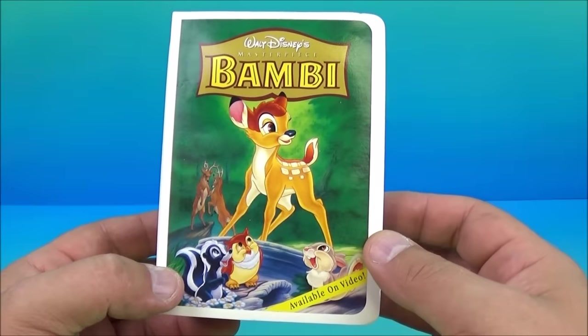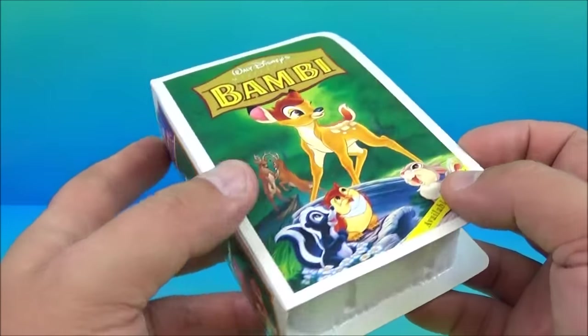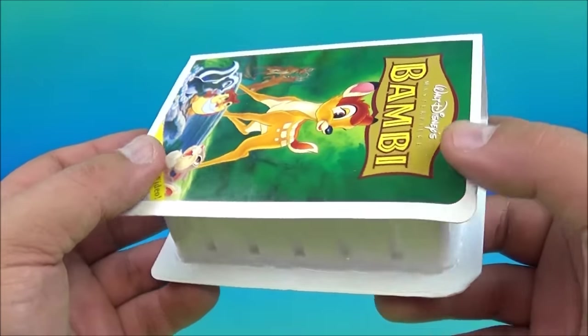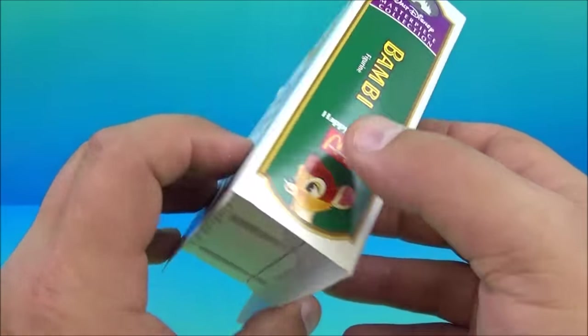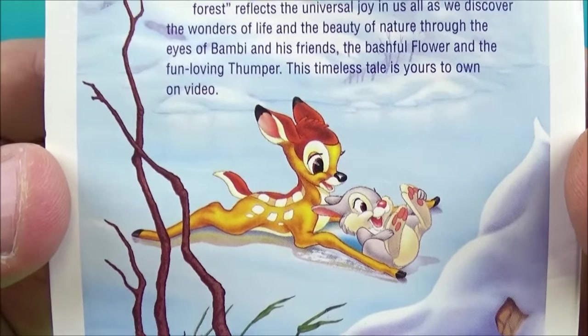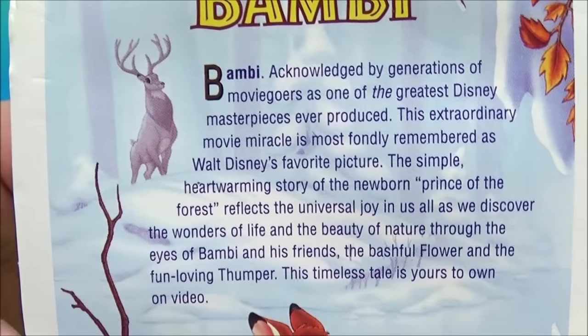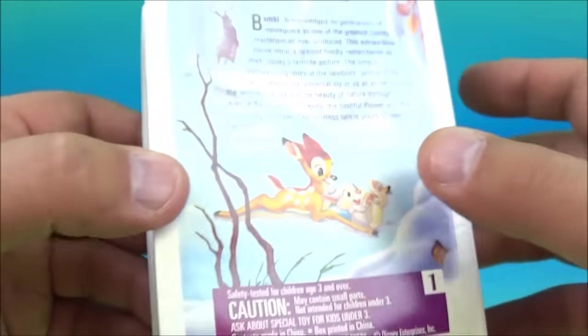Number one in the set is Bambi. So these are really neat — they look like old-school VHS cassette tape cases. On the back you can see there is Bambi and Thumper. I used to love this movie when I was a kid, and there is a read on every box for those who like to read that stuff.